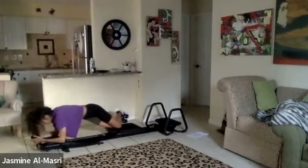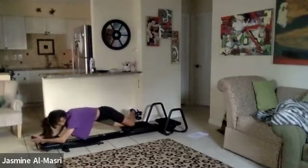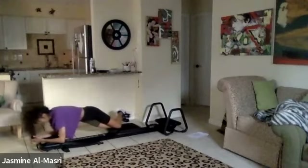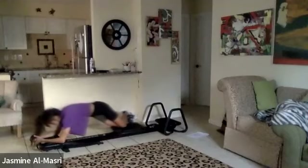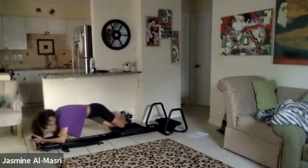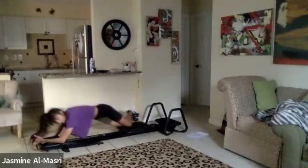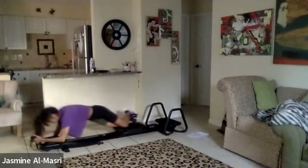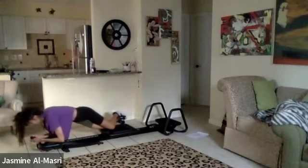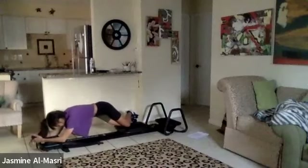Back to normal — hips down again. One more set, guys. Hips up a little higher again. Keep them there. Shift back, shift forward. Feels a little different with those hips higher — you just got to keep them there. Hips down again. One more set — hips go higher last time, hips up the highest. Keep them there, just the shoulders. It looks wrong, but it feels so right.